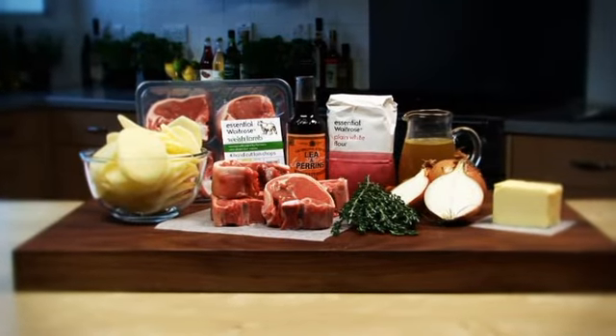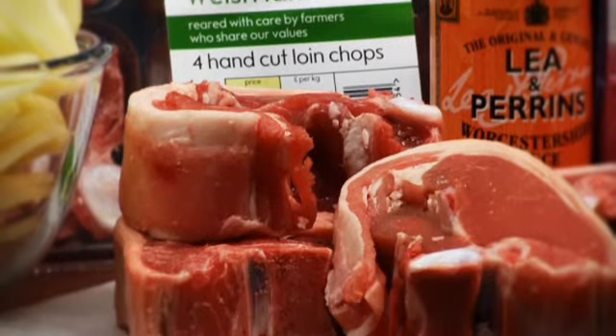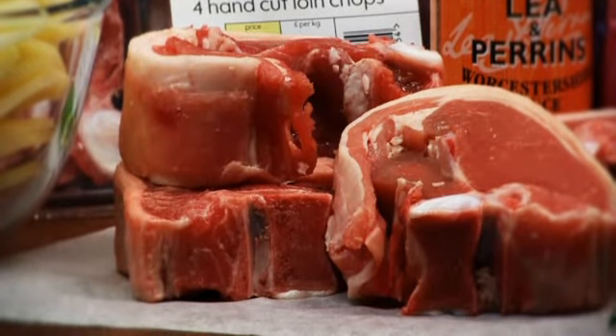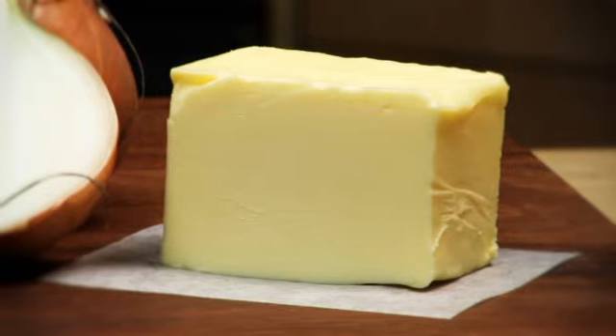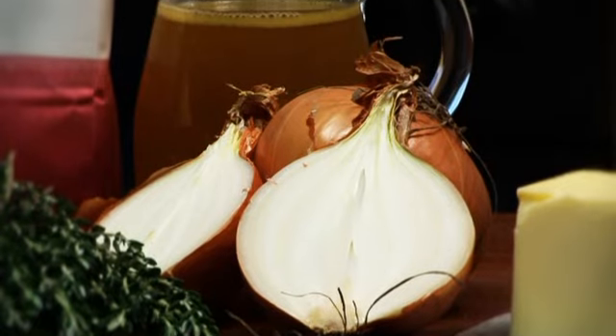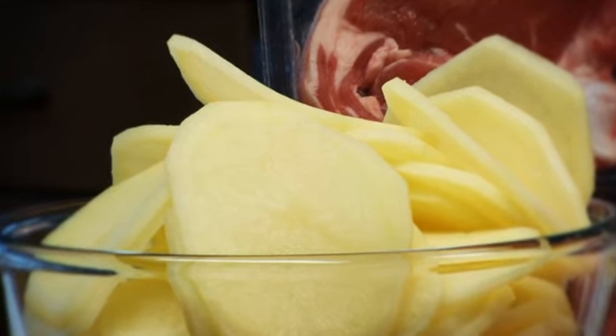To serve four you will need three tablespoons of plain flour, two packs of four essential Waitrose lamb loin chops or shoulder chops from the service counter trimmed of excess fat, 50 grams of butter, two onions thinly sliced, and 800 grams of essential Waitrose potatoes.